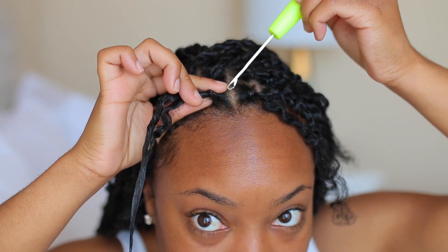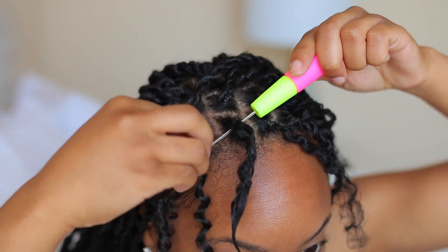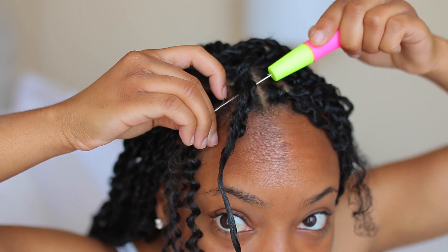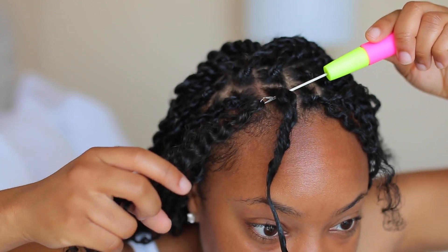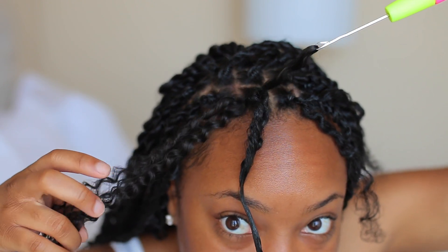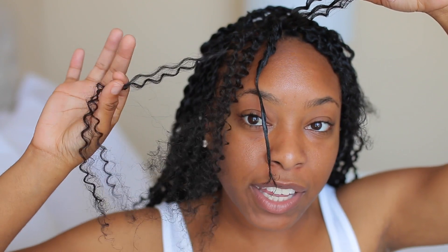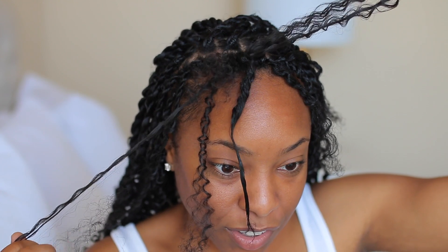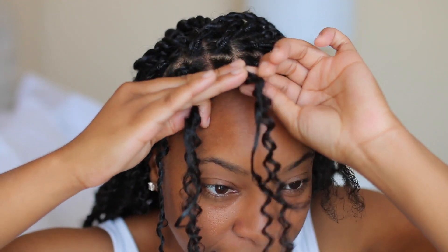I'm going to take my crochet hook again and insert it underneath the rubber band. Then I take my crochet hair, hook it onto the crochet hook, and close the latch — you can see the latch is right here and it is closed. Next I pull the crochet hook through, then pull one half of the crochet hair through — I'm holding this half and pulling the other half through. Then I just start rotating each of these halves counterclockwise first.